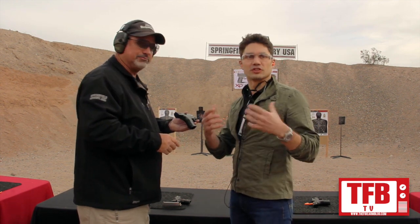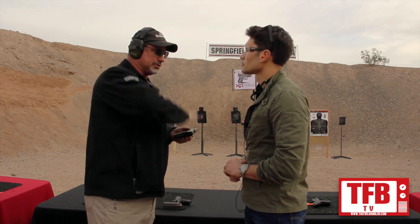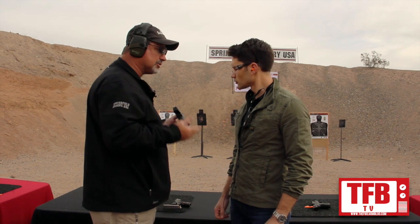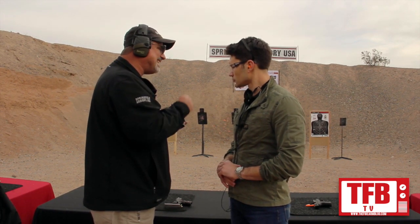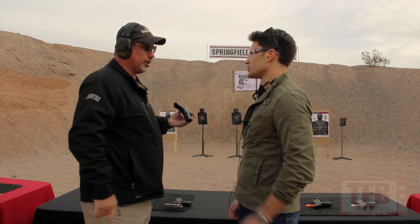This one is really geared towards concealed carry. If you put an XDS on top of this one, they are virtually the same print, the same profile — it's just a tenth of an inch wider. But what you get out of that is instead of five rounds in the magazine of the XDS, you get nine rounds. You're giving up some weight obviously because there's more material and rounds, but if you don't need it to be as thin as possible but still want it to be small, this is the gun.